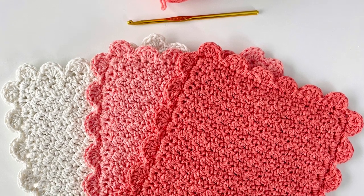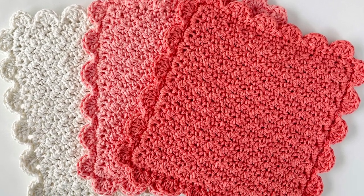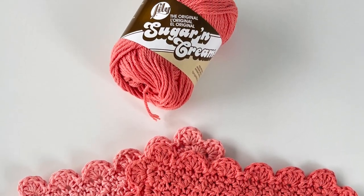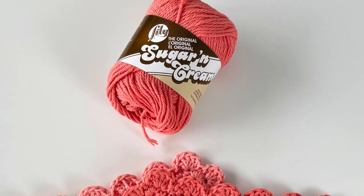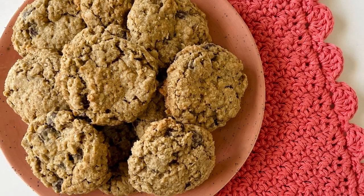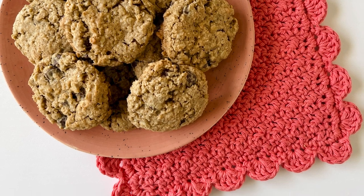Hello! Hannah here from Daisy Farm Crafts. This is a video for my Simple Scallop Hot Pad. To make one hot pad, you just need one skein of Lily Sugar and Cream — just one of the smaller 2.5 ounce size is plenty. I am using a size H, five millimeter crochet hook. If you'd like the full written instructions that go along with this video, you can find those on daisyfarmcrafts.com.